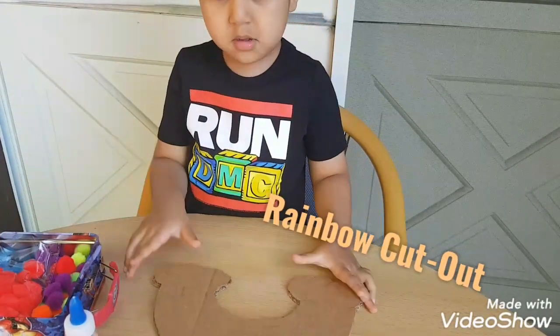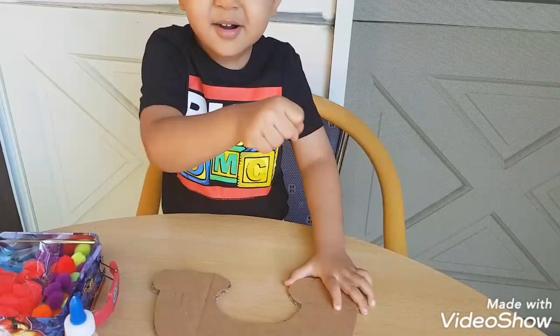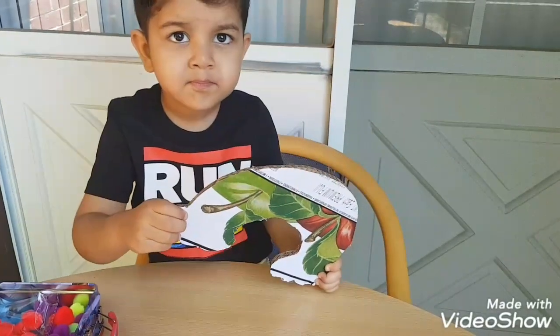So what is that, Lakshi? It's a rainbow cutting. Yeah, it's a rainbow cutting. Can you show us please? Turn around, turn around. Turn the rainbow cardboard.